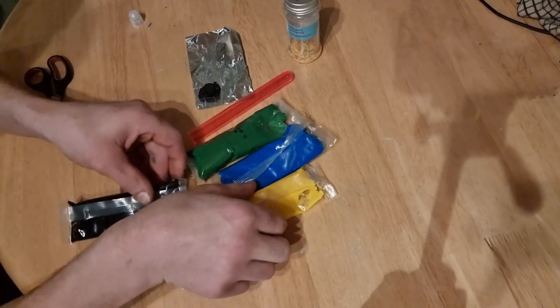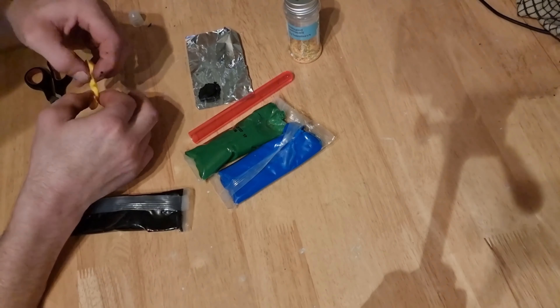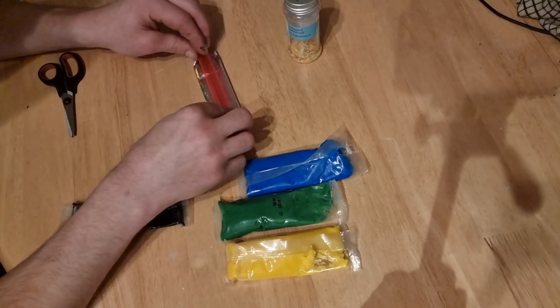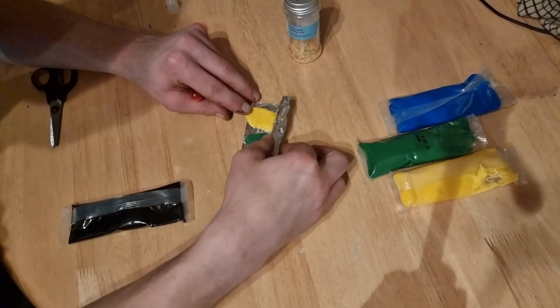Take the icing and tear off a small blob. I have multiple colours so I made more blobs. Then place the blob on one half of the tin foil or paper and fold it over. The test tube makes a great rolling pin — squidge them into flat blobs as shown.